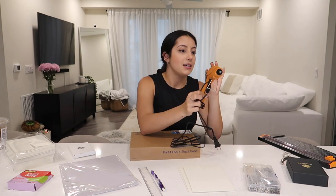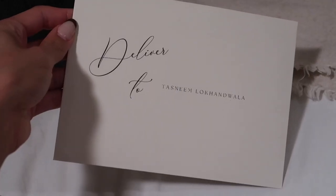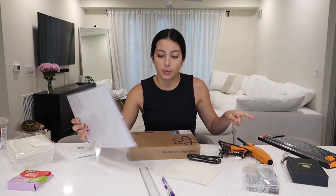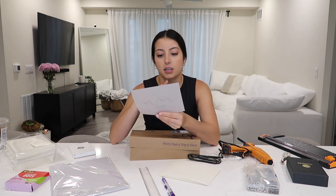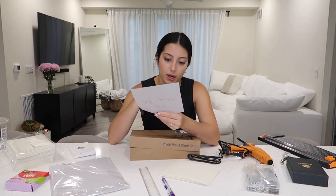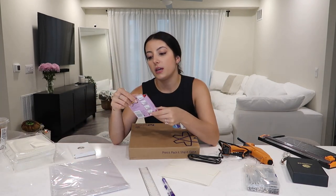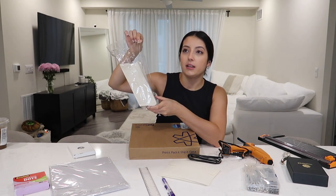I have a hot glue gun — I did put some wax in here while I was trying it out. I'm printing the addresses on the envelopes and putting our return addresses on the back. I designed those on Canva. I have a pencil, a ruler, and vellum paper from Amazon — 8.5 by 11 sheets, normal printer paper size, which is why I got the paper cutter so I could cut the vellum to size.